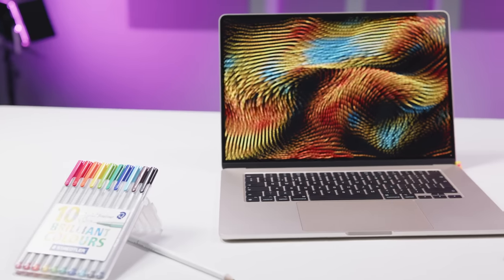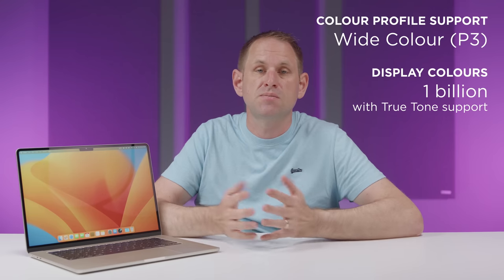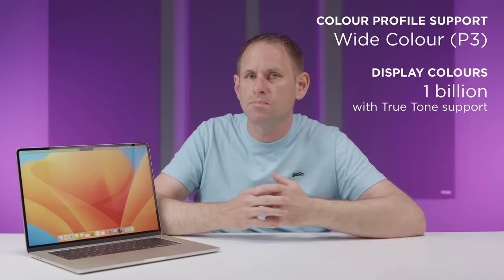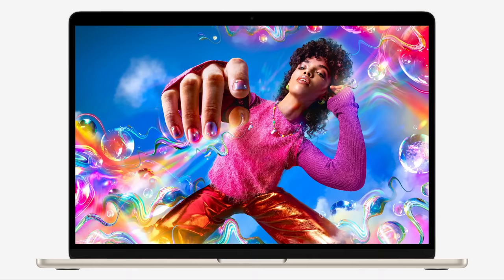It offers excellent brightness and colour accuracy. This one supports the wide colour P3 gamut and can display a billion colours. There's True Tone support to automatically match the white balance of your screen with ambient surroundings. And the resolution is high enough at 224 pixels per inch that you can't see the individual pixels on the screen. The uniformity of the lighting looks really good, and I would personally be happy to use this display for professional video or photography work.